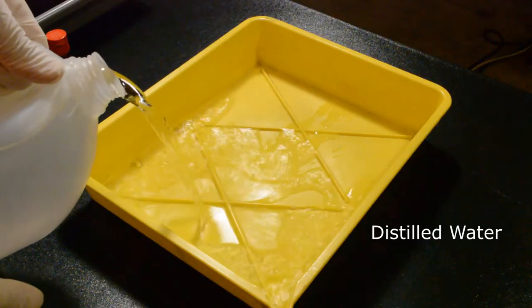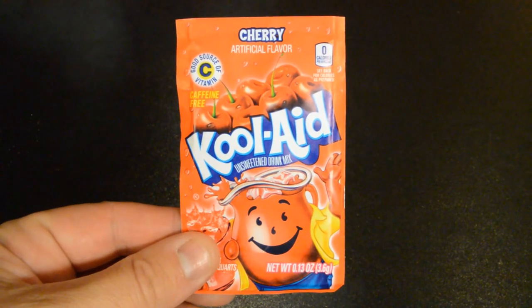So what we're gonna be making today is red camelliotypes. We're gonna be toning blue glass cyanotypes to a deep red color. To do this we're gonna use a toning bath based on the principles of John Mercer's iron mordant toning process. We'll need a tray of distilled water and two packets of cherry Kool-Aid.